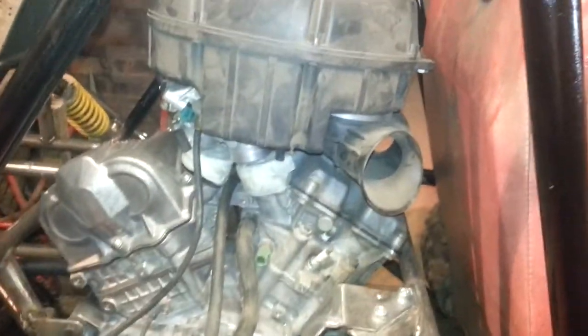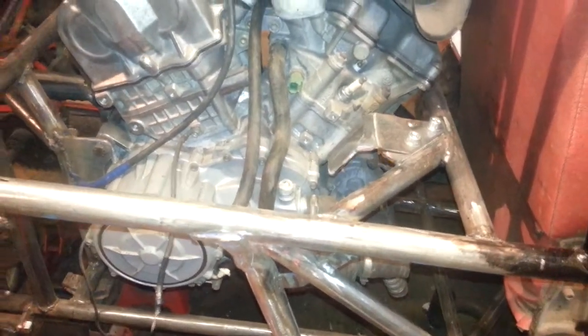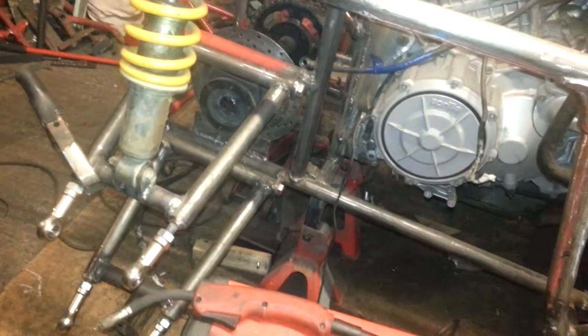I've just been measuring things to see what's where and how much space I've got. Make sure I've got clearance. I've finished all the welding on it — see how it's welded.